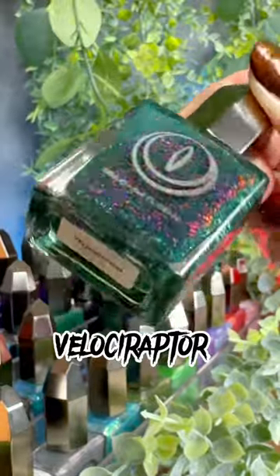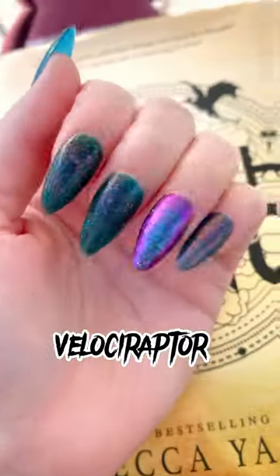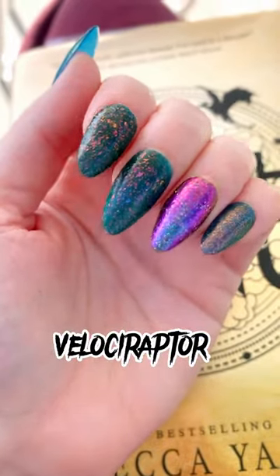I have accumulated a pretty large Mooncat collection, and here are six must-tries. First up, we have to talk about Velociraptor. This one stole my heart with that prehistoric collection — it dries down matte and it has multi-chrome flakies in it.